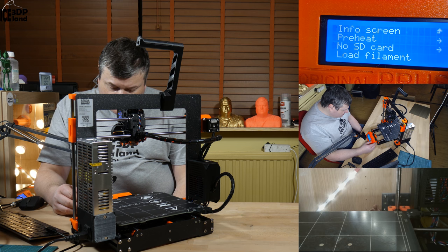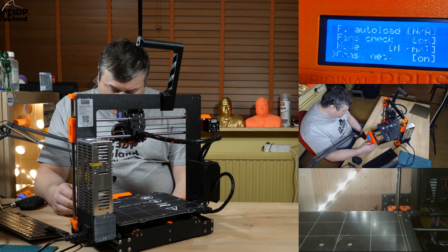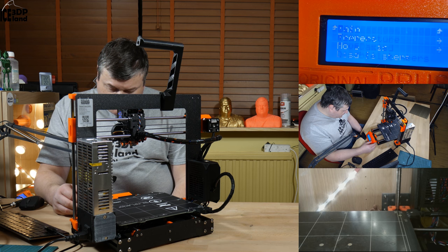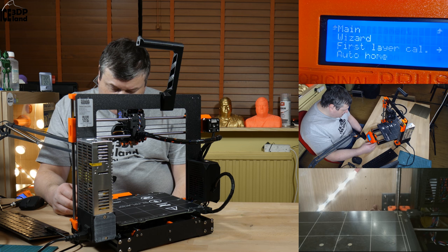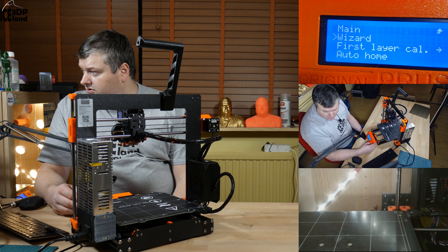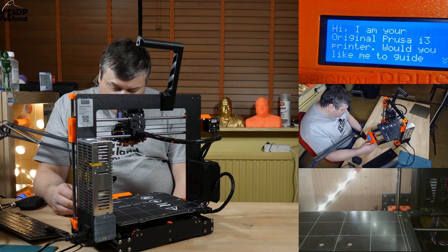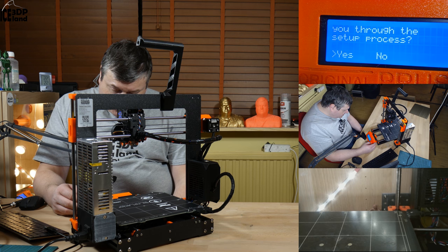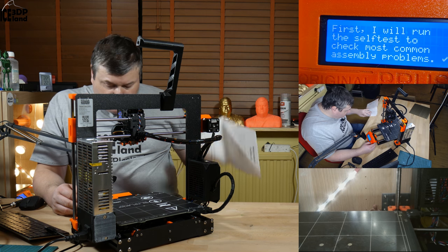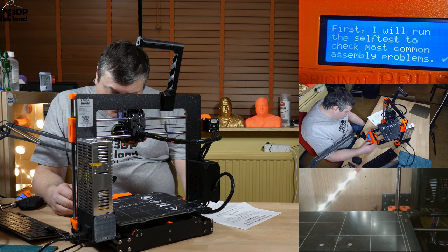I'm gonna go into the settings menu and check if everything is working here. Calibration and wizard - that is the first thing you should do. Here it says hi, I'm your original Prusa i3 printer. Would you like to go through the setup process? Yes. First it will run through a self-test.